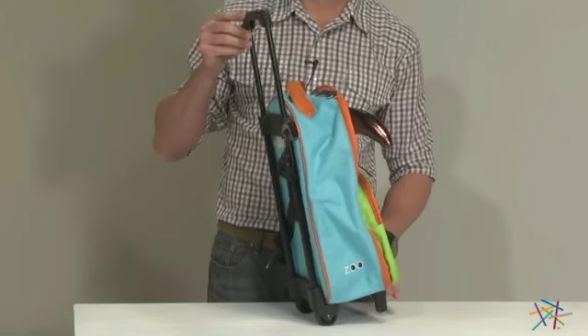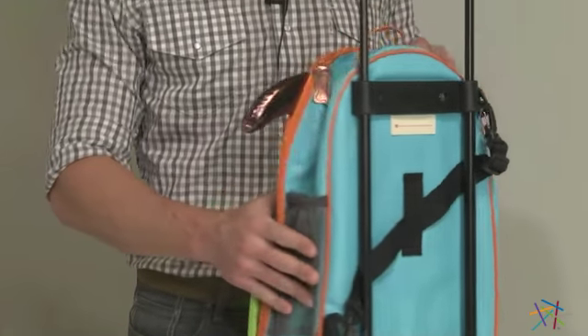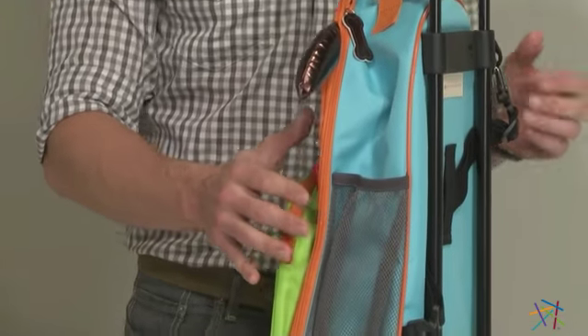And if you need to make haste to your connector, there's an adjustable shoulder strap so you can pick up and get moving. Rounding out the features is the side mesh pocket, which is great for extra storage.